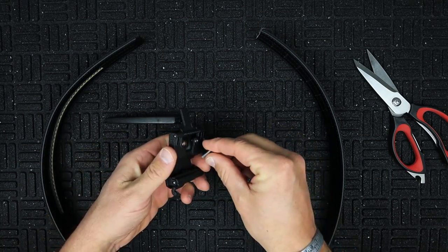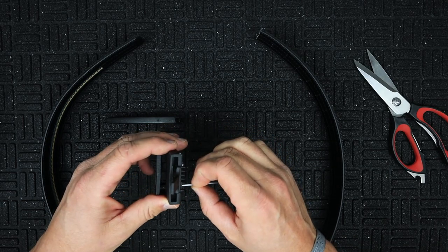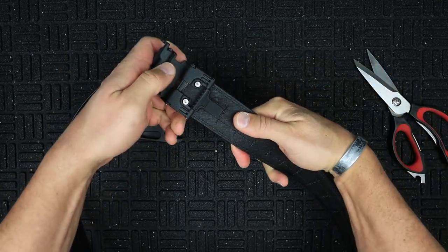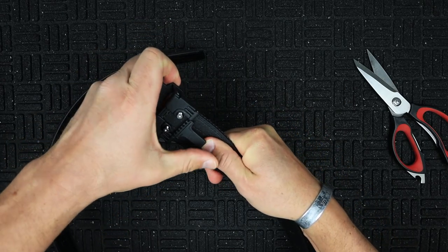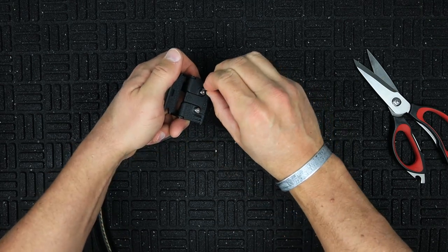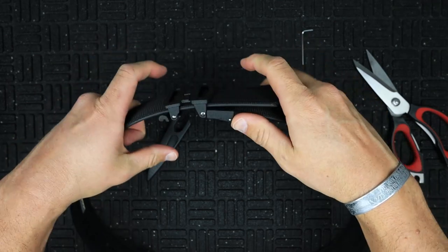Once cut, flip up the buckle clasp and unscrew the tension screws slightly enough to get the belt in. Press the belt in as far forward as you can, applying a lot of pressure forward into the buckle while closing the clasp. It'll kick back a little, so really force it forward and then lock it in. At this point, tighten down your tension screws until they bottom out and the belt is fully secured.